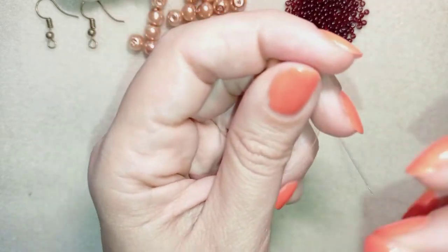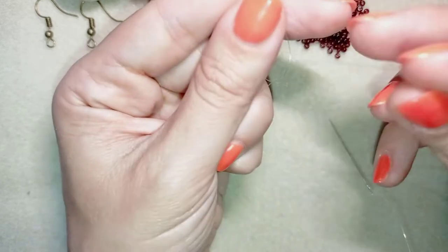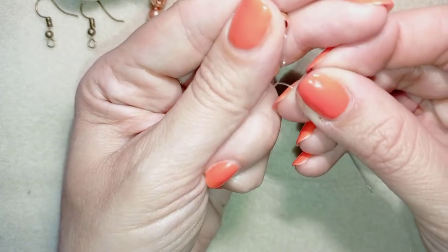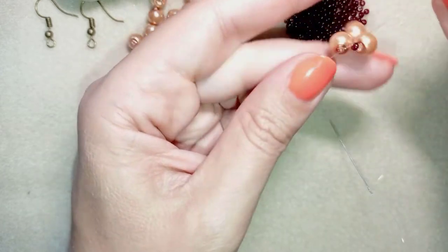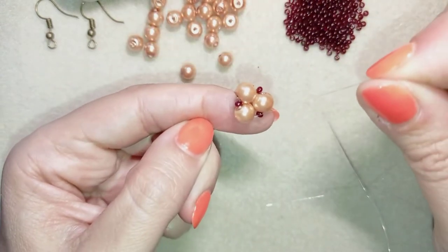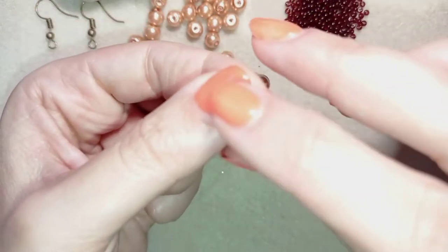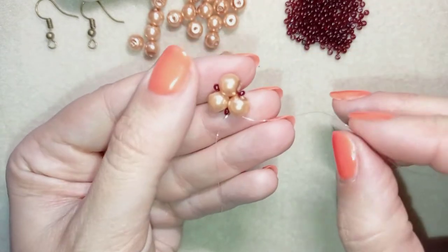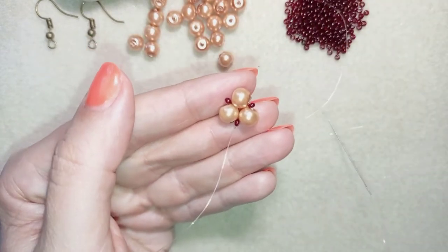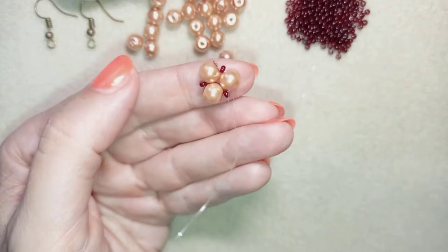Now I'm going to make a knot by making a loop and going twice or three times through that loop, then I pull. After I pull, I make one more knot just to be sure that everything is nice, tight, and secure. Now I have this.